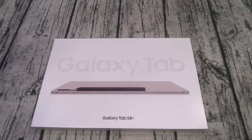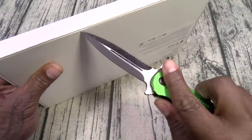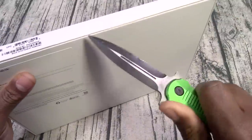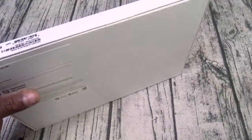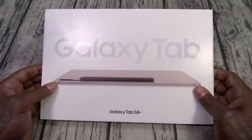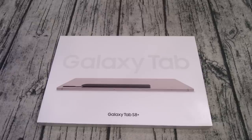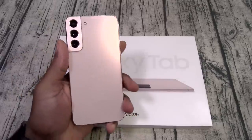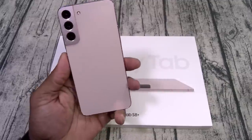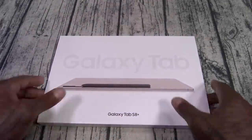Let's see what we got on deck for unboxing today. Now this is the pink gold color — or as I'm calling it, rose gold. This color actually grew on me. At first it looked very pink, but once you start thinking about it as rose gold, it'll grow on you. Alright, I like it.